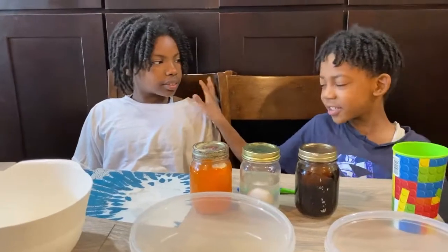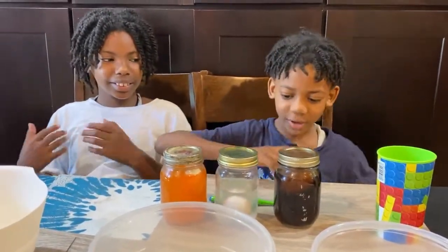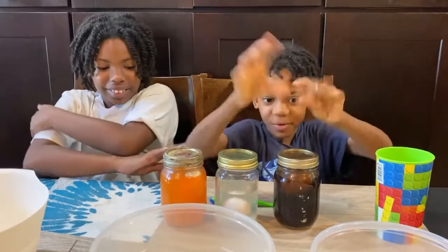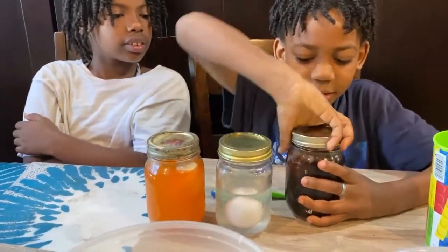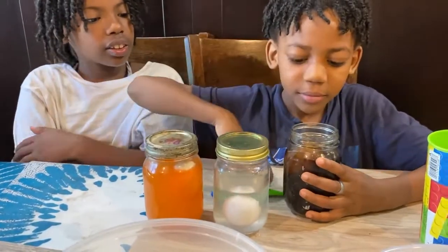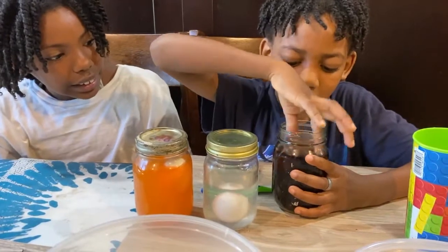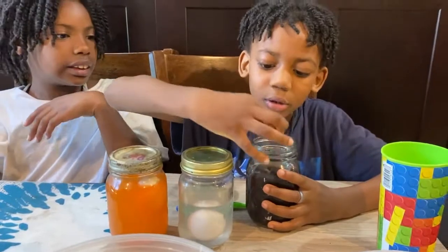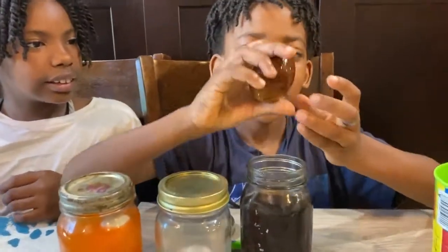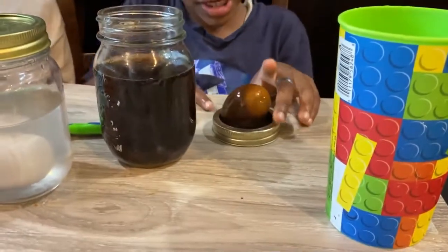Three days later. This is my lab partner and cousin Jalen. Okay, now let's get this experiment cracking. Whoa. Oh, now it smells like egg. Look everyone, it's brown and I think the teeth is gonna burn. I think that's gonna hurt your teeth.